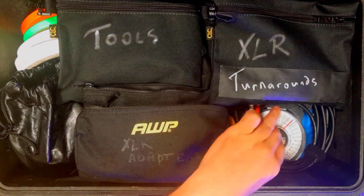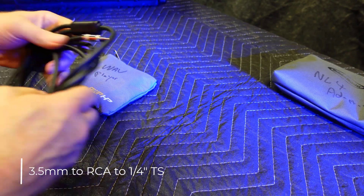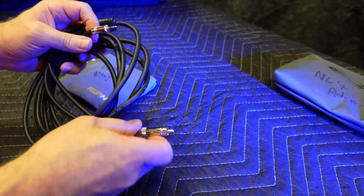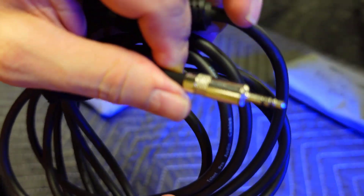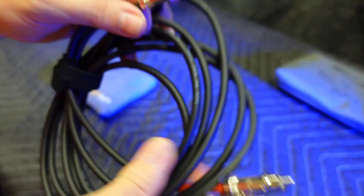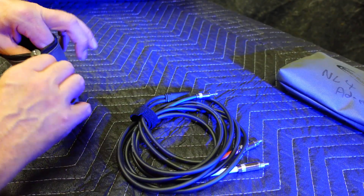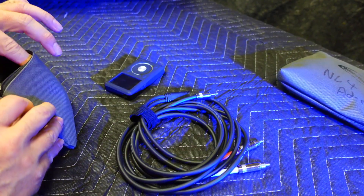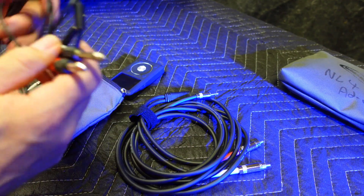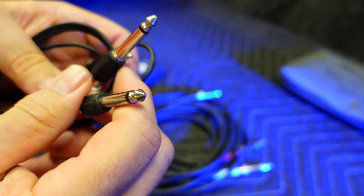Next up is this 3.5 millimeter tip ring sleeve to RCA cable. Use this for connecting an mp3 player or anything with a headphone output to your mixer. I like having spares just to be prepared — maybe a guest engineer will need to connect a laptop or their own mp3 player to the system. I also like cables that have a pair of RCAs instead of a pair of quarter inch tip sleeve connections at the end. That way I have options.